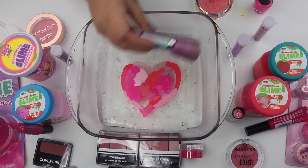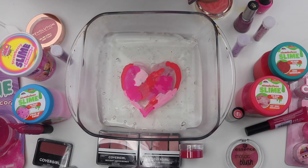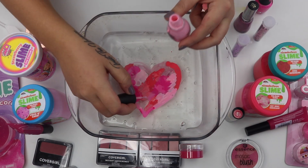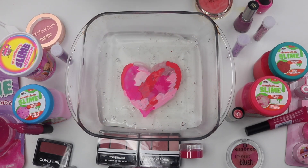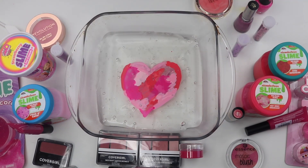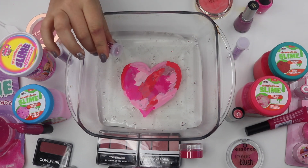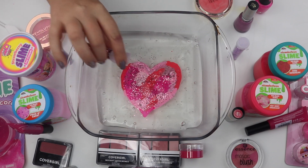This one is not that pigmented. This kind of looks like a camo heart — like a camouflage heart. Now let's add to it by adding — oh my gosh, look at that glitter. A little bit of this pink glitter.